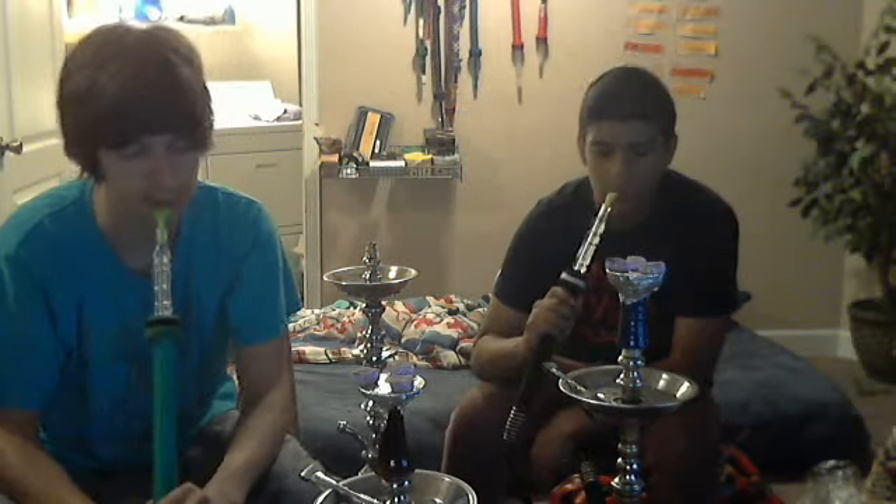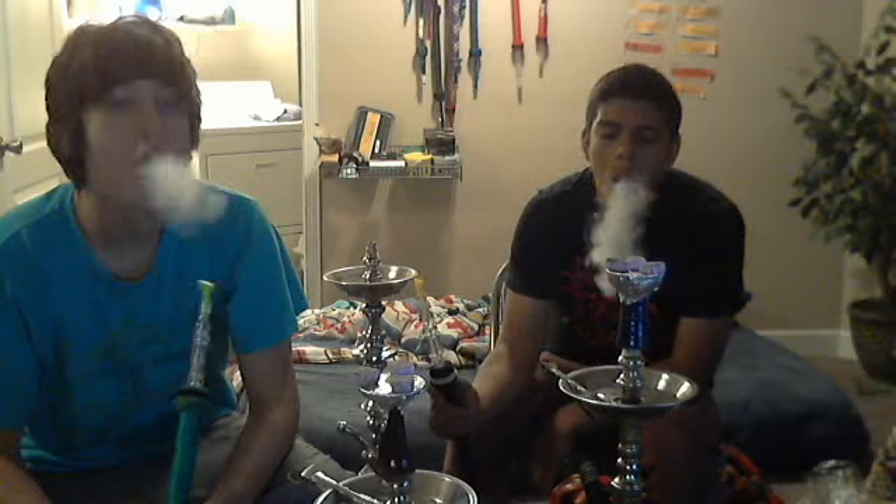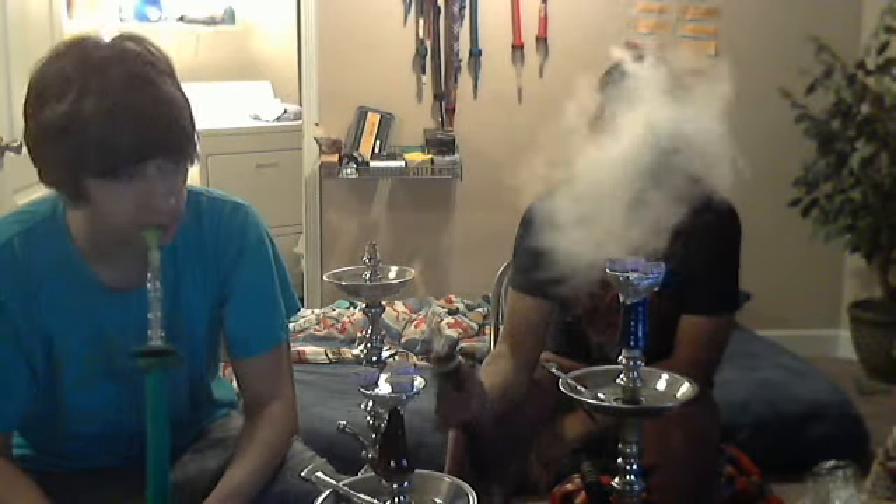Standard setup — we're using an alien bowl, a funnel bowl medium, an alien narbee hose for the win, and the cocoa mouth tip. Let's get some smoke quality and some flavor. Smoke is great as usual.